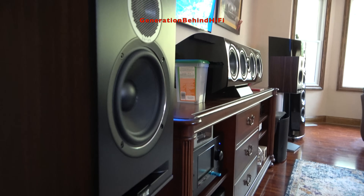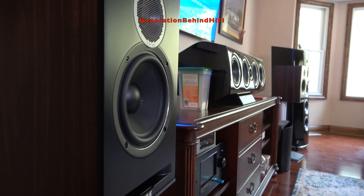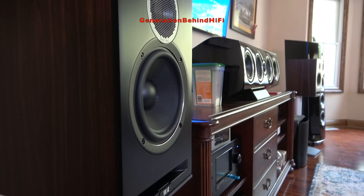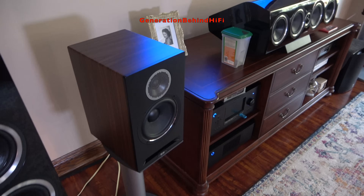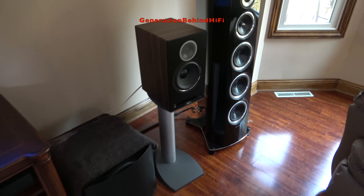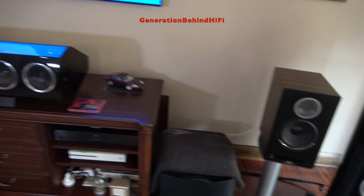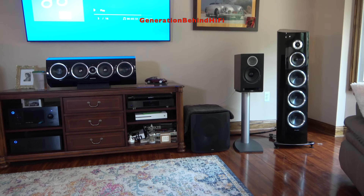As for the midrange and tweeter frequencies, the DBR62 reminds me a lot of my KEF Q350s in terms of tonality. Like the Q350s, it doesn't have an overly aggressive tweeter like the one found in the Focal Aria 906 or some of the new 600 series speakers from Bowers and Wilkins. To me, the tweeter is laid back while still providing plenty of detail, dimension, and clarity. In my opinion, this speaker is very neutral sounding — and personally, I prefer a more neutral speaker versus one that is aggressive or bright in the upper frequencies.